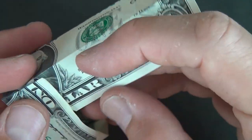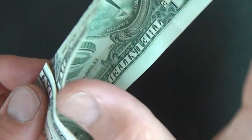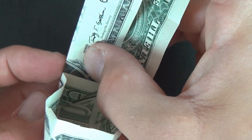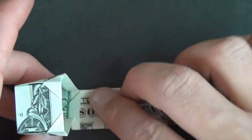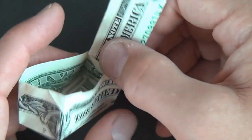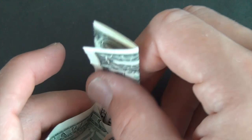Now fold this down, and fold this down, and flatten it. Here we have the main box, and this is going to be the lid.